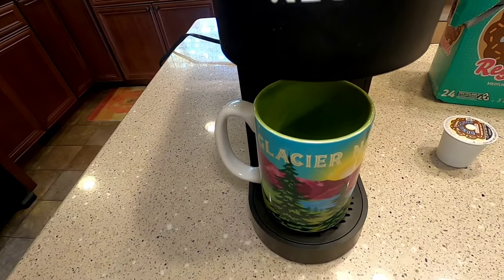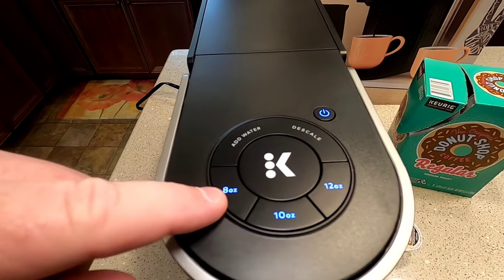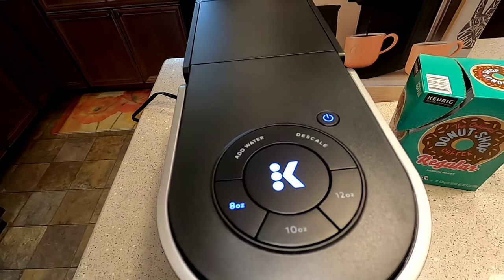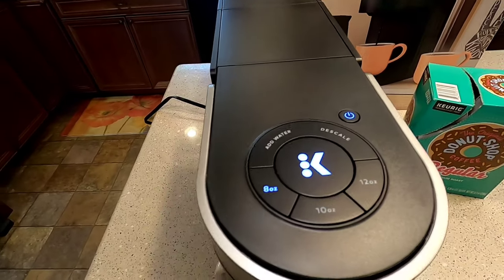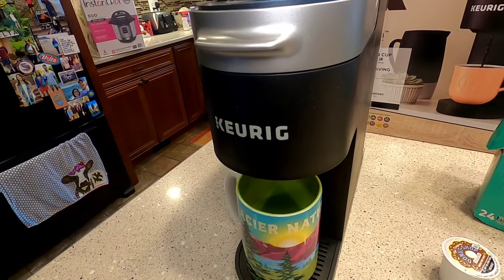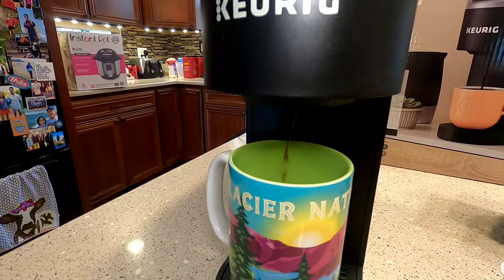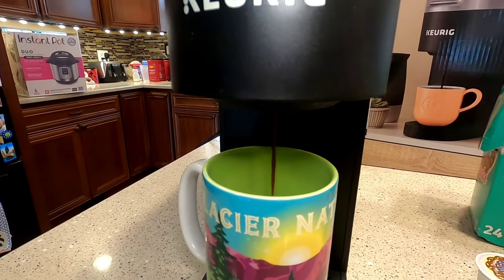Make sure you've got your coffee cup underneath. When you put the lid back down the size buttons flash — pick 8, 10, or 12 ounce. I'm going to pick 8 ounce. Then the big K in the middle starts to flash. Press that and you can hear it starting to work. It's not super loud, just sounds like a little pump.